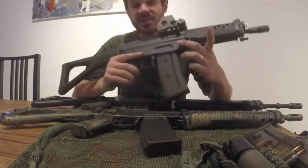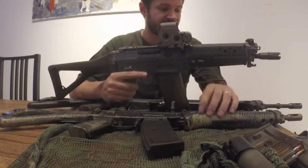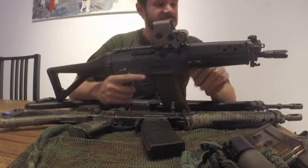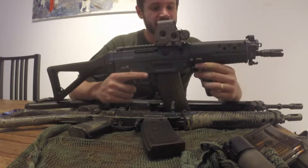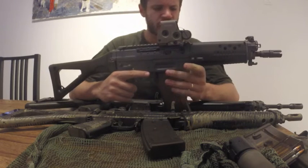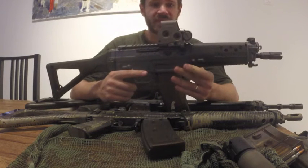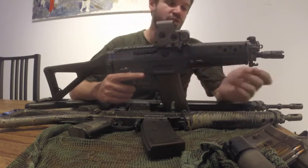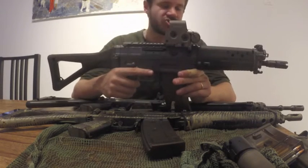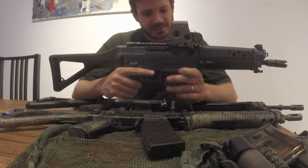There are also other variations, namely the ones with long barrels — I think both the 553 and the 551 are available in that configuration. The long barrel versions have the ability to attach a grenade launcher, which this one lacks. You can also attach a bayonet on the long barrel, although I have the bayonet lug on this one as well. There's a special bayonet for this one which I don't have — I don't need it actually.